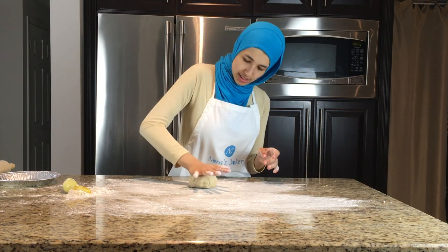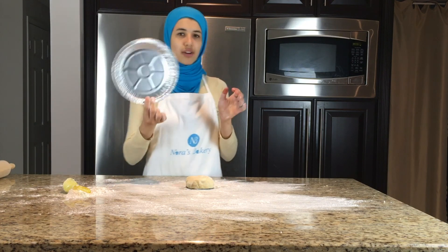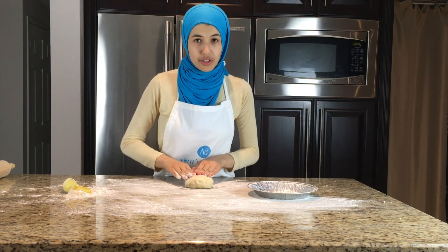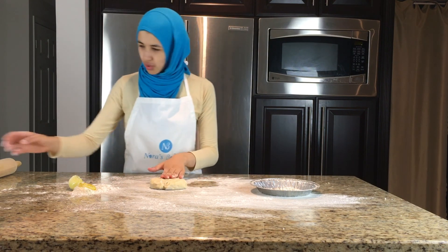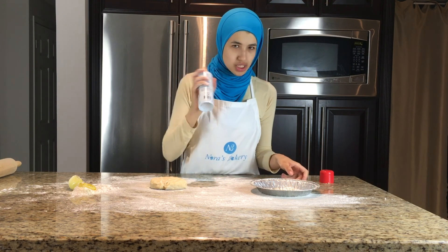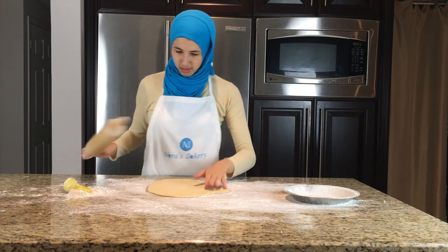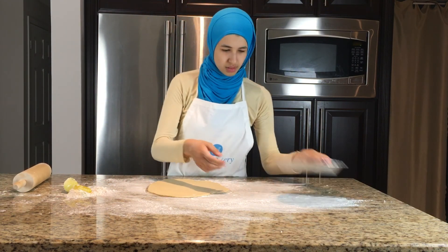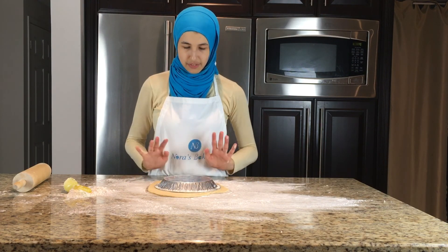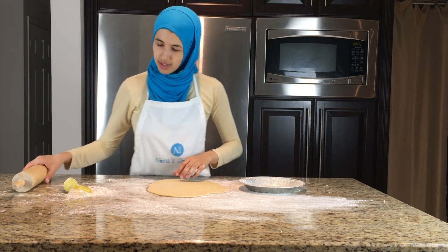We're just going to push that down and flatten it into a bit of a circle. I'm using a foil pan today — you can use a glass pie dish, whatever you have on hand works. Just before we finish rolling this, we're going to spray our pan. I like to use a non-stick vegetable spray — it just makes life easier. Test to see if it's going to fit in your pan by taking your pan and flipping it over. It fits, so it should be good.